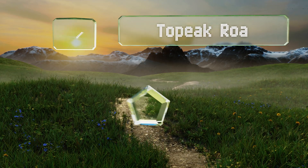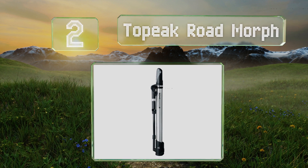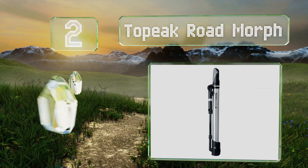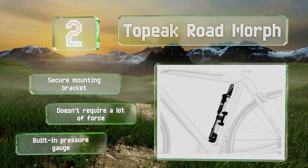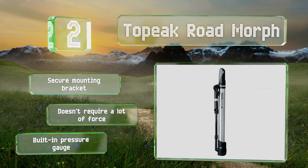At number two, furnished with a flip-out foot pad and a T-shaped handle, the Topeak Road Morph allows you to fill your tires as if you were using a full-sized upright model. It's made of lightweight aluminum that can stand up to abuse, and its flexible hose can reach into tight spaces. It includes a secure mounting bracket and a built-in pressure gauge, and it doesn't require a lot of force.